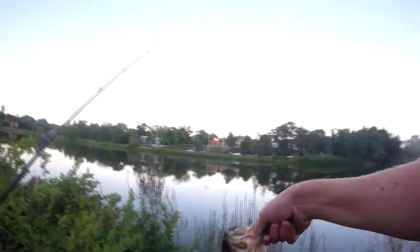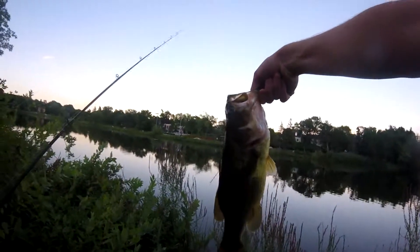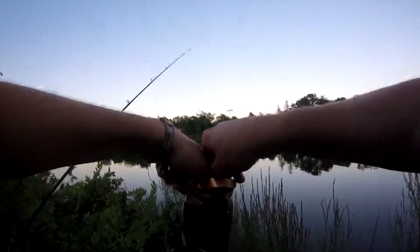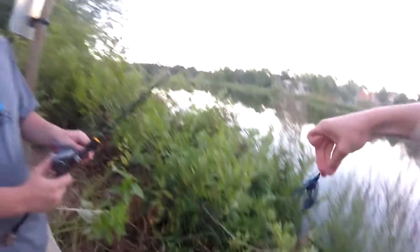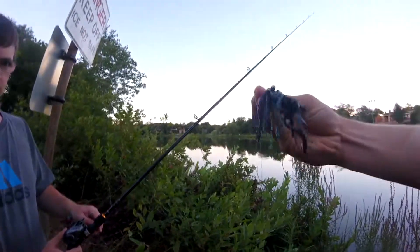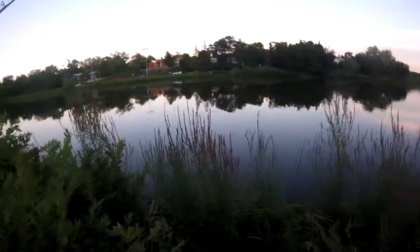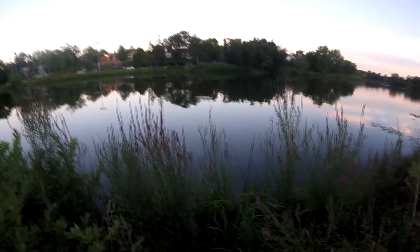Come on son, alright! Nice first largemouth to start out the evening. We don't have too much time as you can tell. I caught him on this little black and blue jig — got a little black and blue crawdad trailer on there. It's a great bait. I caught him really close to shore, which lets me know they're kind of in shore. The water's really high so they're close to these grasses.